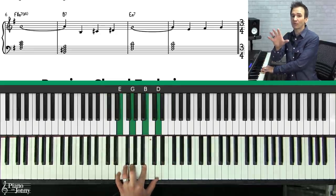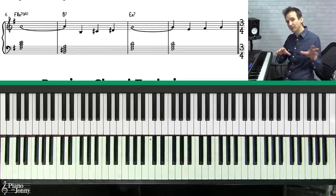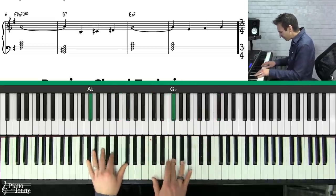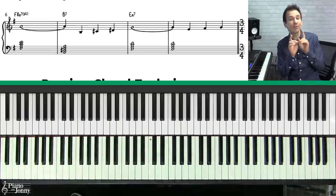These are the standard chords from Autumn Leaves. So how does a jazz pianist then take those chords and add a bunch of chords in the middle? That's what I'm going to show you next.